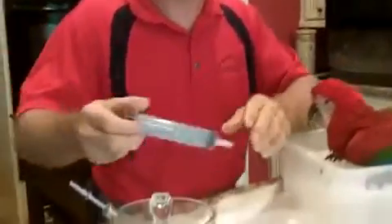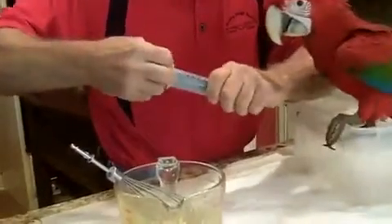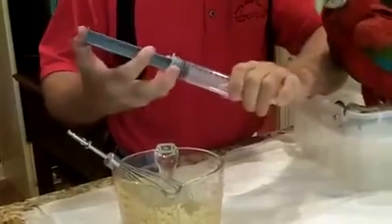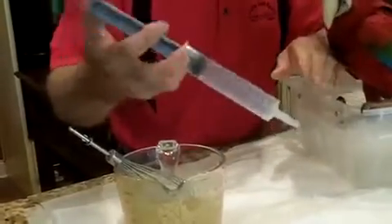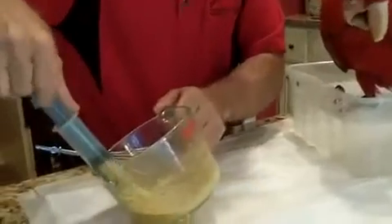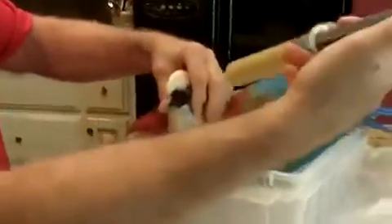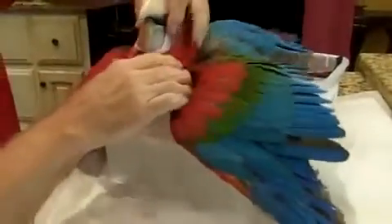A lot of times we'll spoon feed them to make it a little easier for you, but his feeding response is so active that it'd be very difficult with a spoon — here you can direct it a little better. Draw it up in the syringe. If you have a small hand, only draw up about 30 cc's at a time and do it twice. You're going to hold the syringe on the right side facing left as you face him, right to left. The tube goes down to his crop.